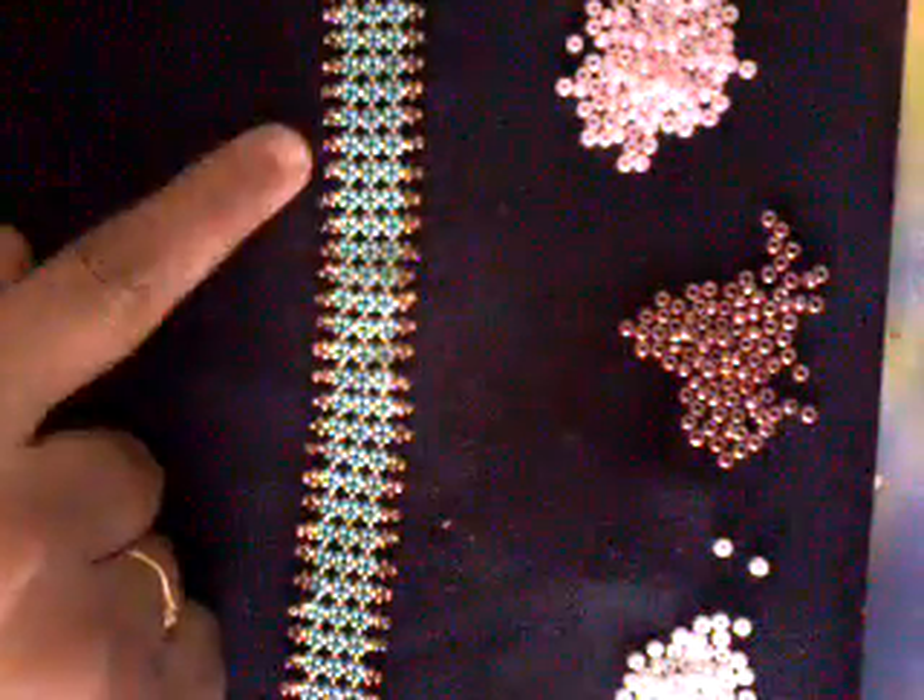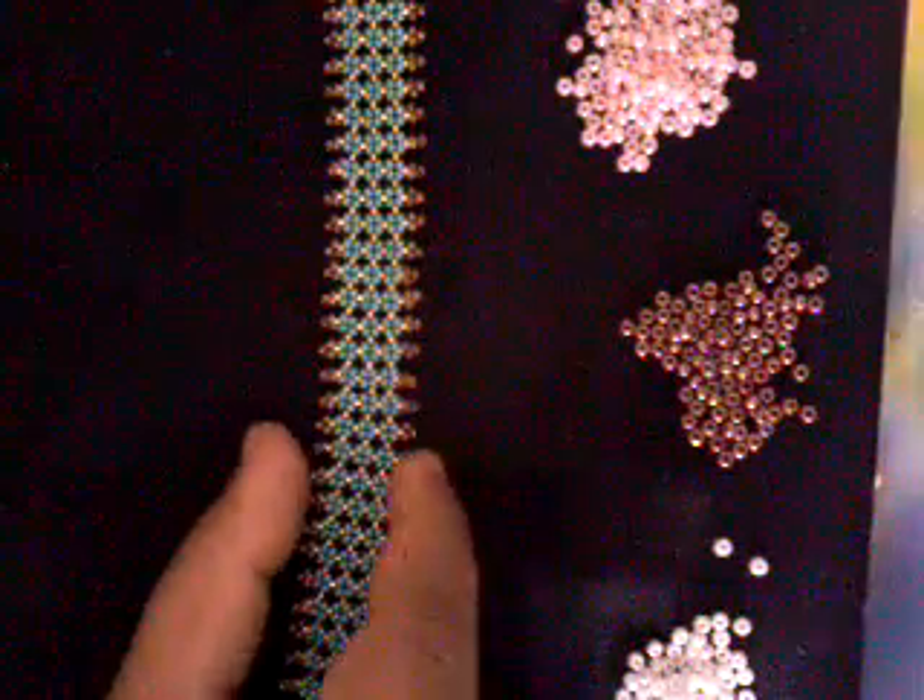Hello everybody! Today I will be showing you the basic stitching of an African Pondo Stitch. This Pondo Stitch is a beautiful stitch. This is a flat stitch to make necklaces or bracelets. It usually looks beautiful as a bracelet or an anklet. You can make it thicker, more thick or smaller — it's up to you.